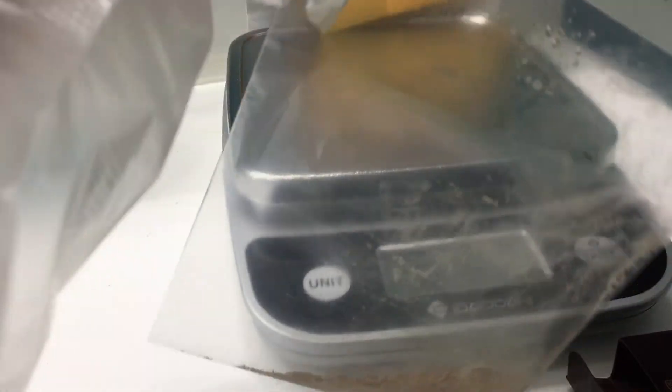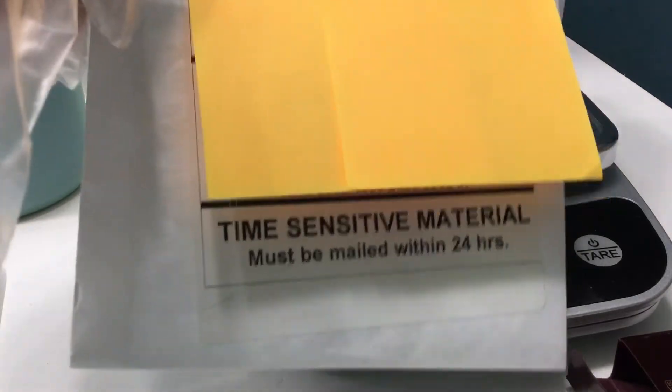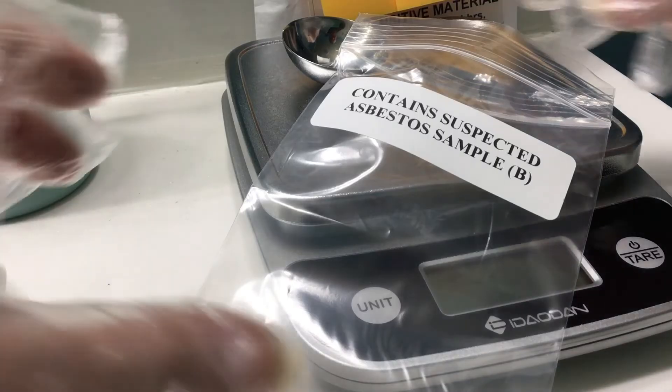That's the Charlotte Tilbury sample — Sample A. Sample A collected. Going straight into the mailer bag. There's written materials in here with my email and everything. Sample A is in there. Now I need to change my gloves and disinfect all of this, then we'll move on to the second powder.